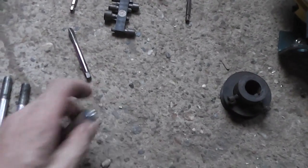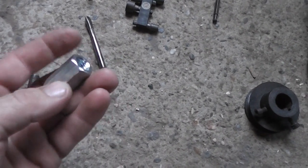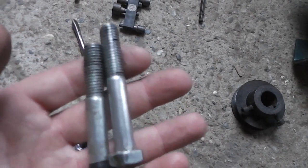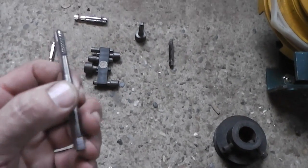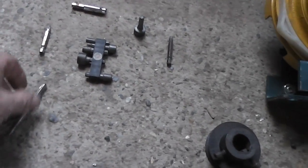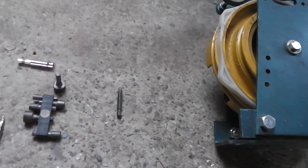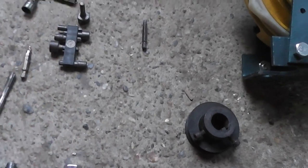Did you know you can make a very easy multifunctional tool for the beads you have at home using only this long nut and these two screws? This is all that you need. You can use this kind of thread bead, this screw bead, any kind of attachments, these for the nuts — anything you like — only using this, and the process is very simple.